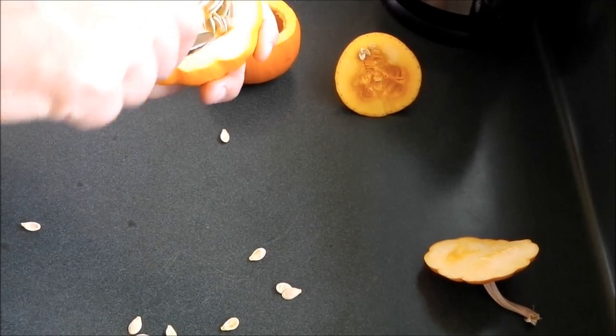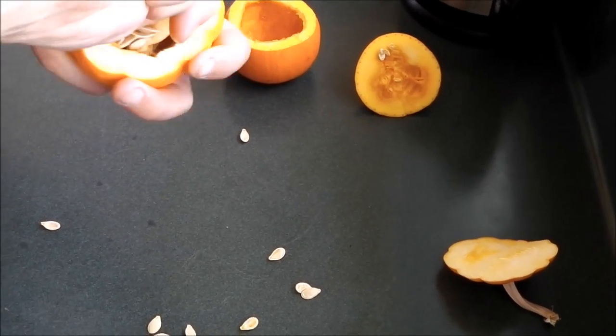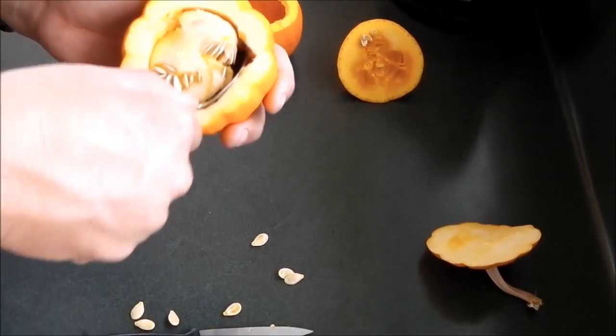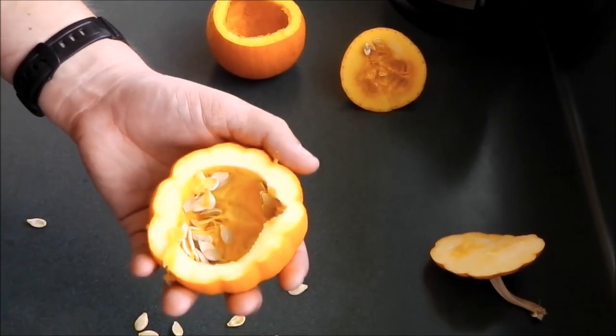If you're wondering what the whistling is, that is Budgie the bird. He has seen me in the kitchen and he would like a piece of cheese, and he'll get a piece if he's lucky later on.